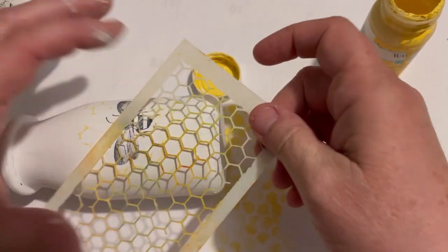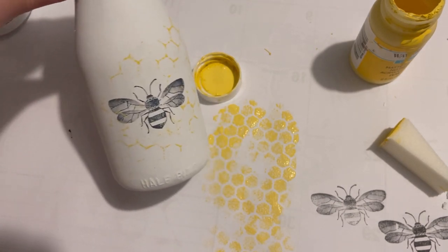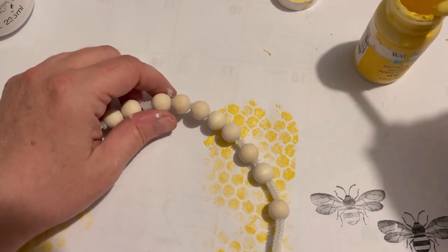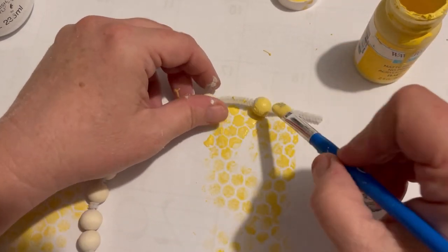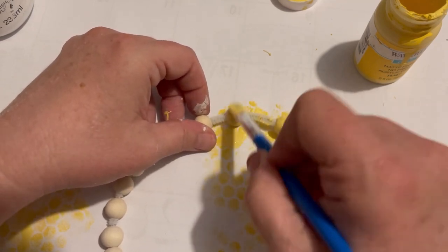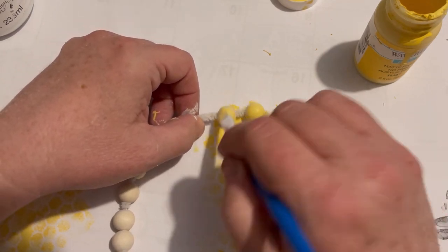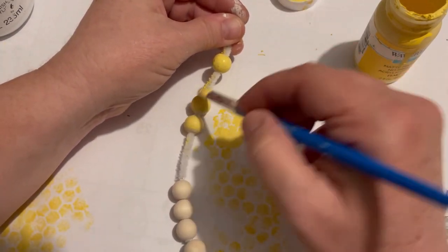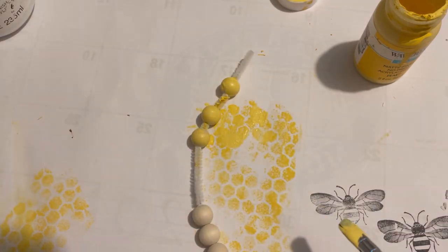If you're new to crafting, purchasing these things takes years to accumulate — but if you're a true crafter, you've got a nice little stash of this and that. When you get the desire to make something you usually have something that'll work. Here I'm using the Maize color in Waverly chalk paint and I'm just going to paint these cute little beads — I have a neat idea on what to do for this cute little decor piece.